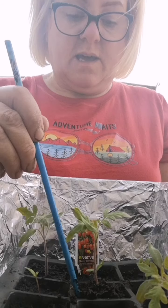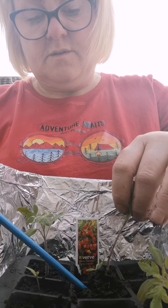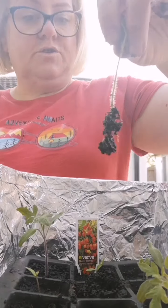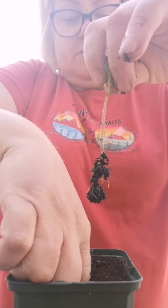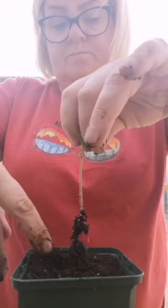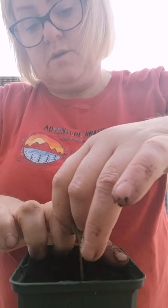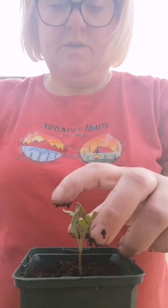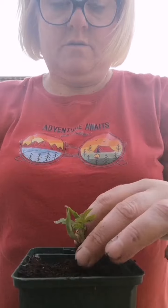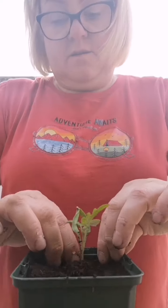I've got my chopstick and I'm just going to break away the soil around the roots gently, then just grab the leaves — there you go, without touching the stem. I'm going to transfer that into this pot, pack in the roots, put a bit of soil around the stem, add a little bit more soil on top, and then give it a little water.